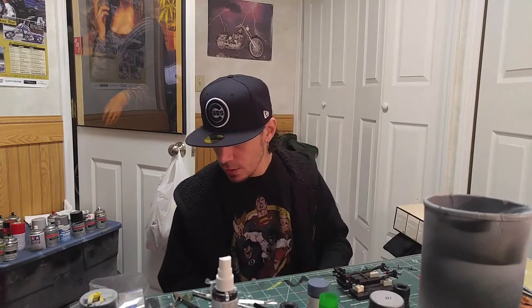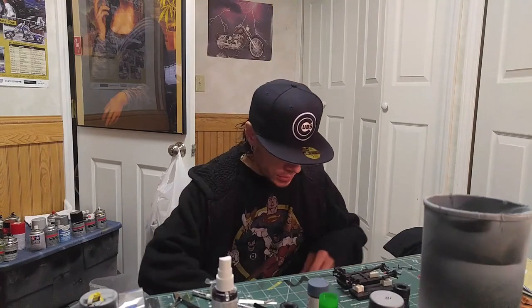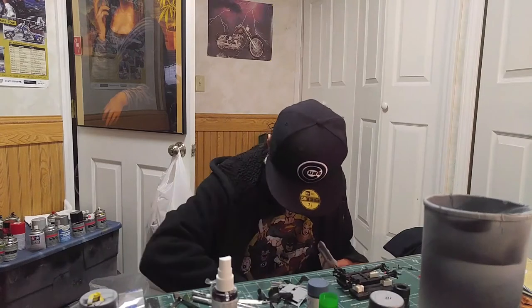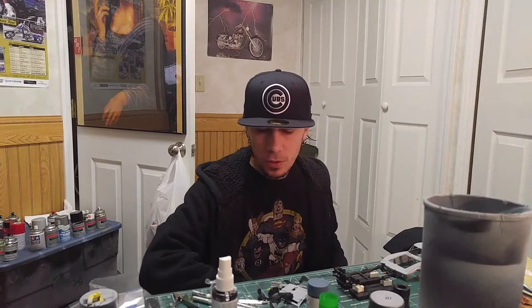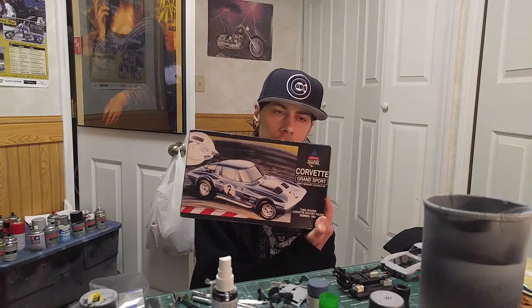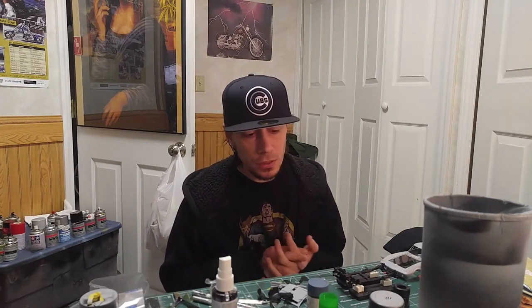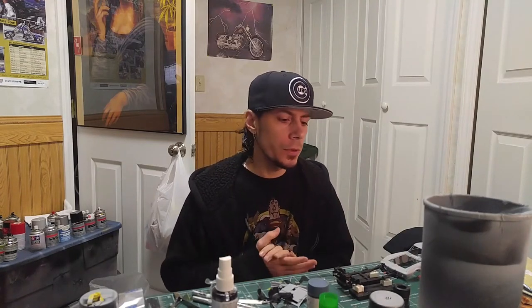I started working on this kit here, which is the Grand Sport — I think it's a '64, the 1964 Corvette Grand Sport. It doesn't give a year, but yeah, it's a '64 Grand Sport. The parts that come with it are actually pretty decent as far as flash goes. They're real clean, real nice.